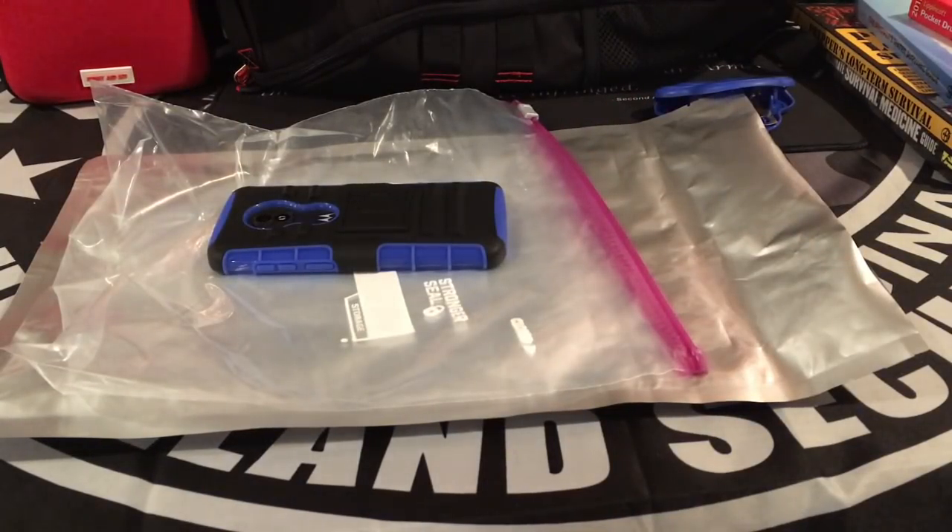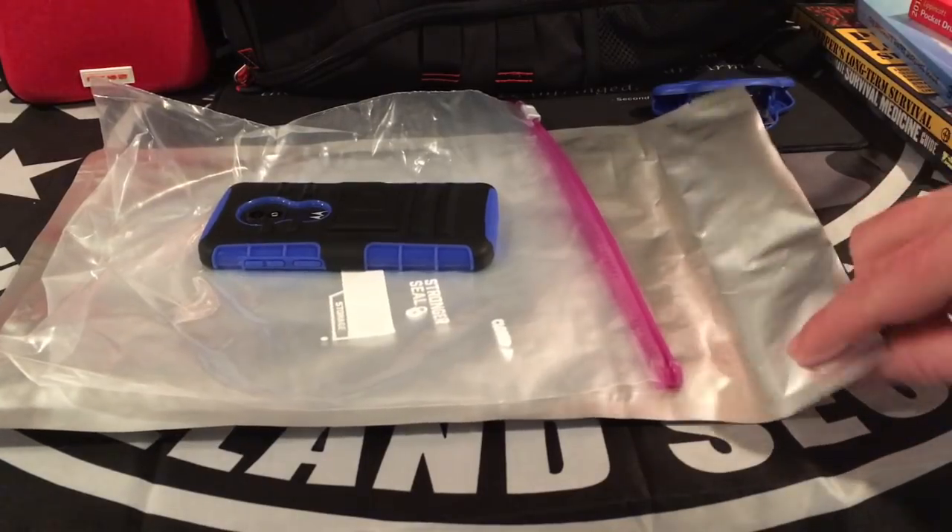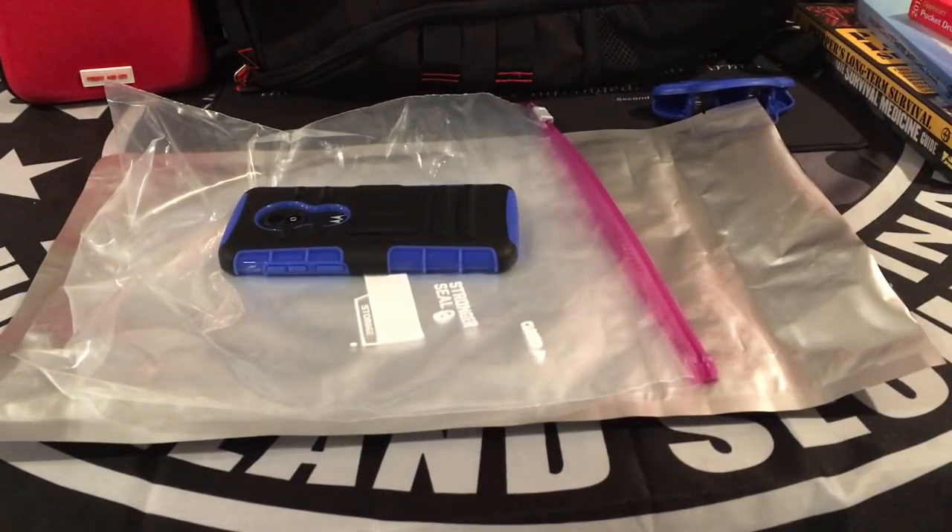So next time you order some Mylar bags to put up some of your beans and rice and pastas and things for long-term food storage, save just a few of them. And if you've got some devices you want to protect — if you're afraid that they may be damaged through an EMP — hey, for less than a dollar you can protect them. I hope you enjoyed the video and I hope this helped you in your pursuit to be better prepared. We'll catch you next time.